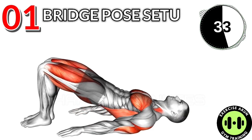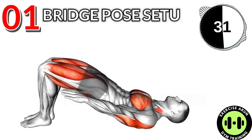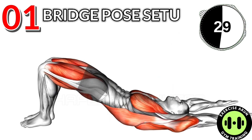Exercise No. 1: Bridge Pose. 3 Sets and 40 Reps. After Workout: 15 Second Rest.